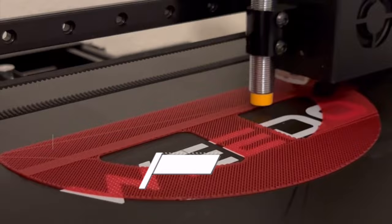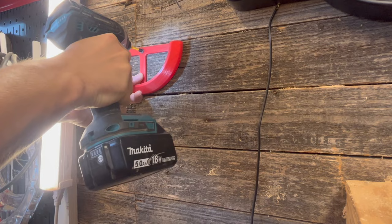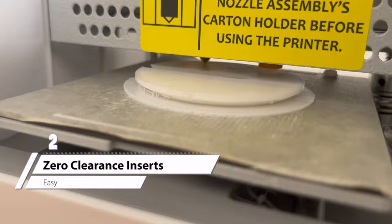Item number one is a sander harness. I printed this Festool sander holder specifically designed for the 125 EQ or the 150 EQ. If you do a lot of sanding, you'll know there is potential to always be dropping your sander off a table, and when your sander is $500 you want to avoid that. You can hang it on the wall and walk away. I labeled this one easy — it's a quick way to store your sander.